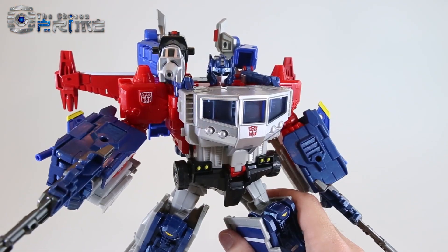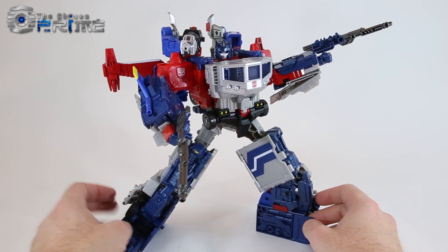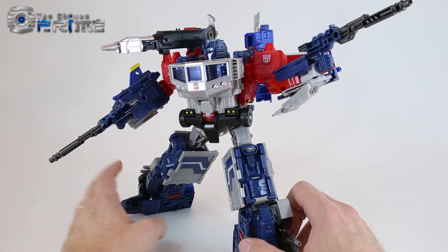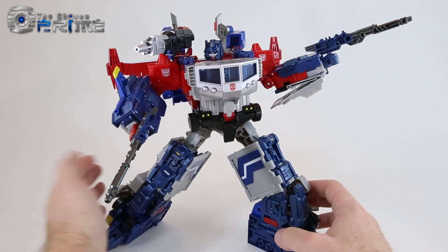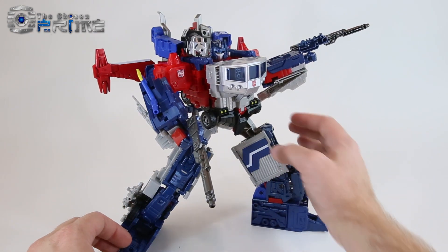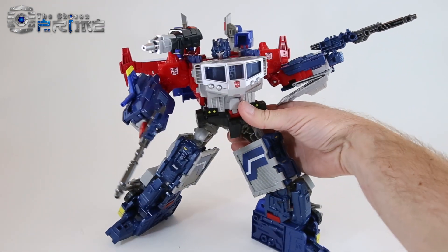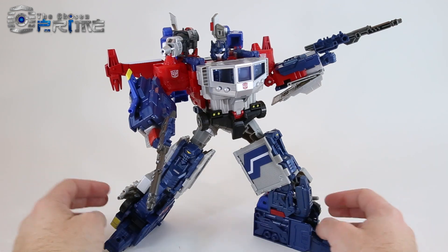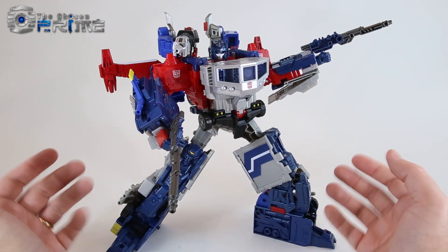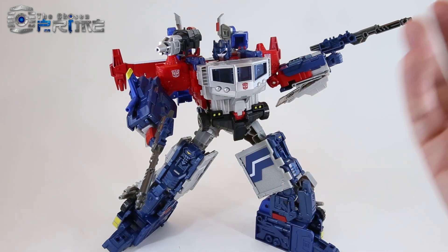Some final thoughts for Takara Tomy's Transformers Legends LG 42 God Bomber. God Bomber on his own is a pretty cool toy — you get a nice robot mode, vehicle mode, and base mode that all do a great job of imagining and updating the original G1 toy. But combining him with Jinrai from Takara Legends to make God Jinrai is the reason to get this figure. This is a really cool upgrade of Powermaster Prime into God Jinrai, giving us that updated version for the Classics/Generations/Titans Return collections. If you've got Jinrai, you really owe it to yourself to get God Bomber. The Chosen Prime is getting the rest of their stock in the next week or two — he comes highly recommended. This is an excellent toy from Takara Tomy.